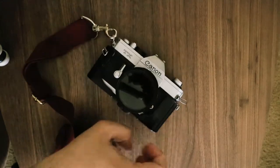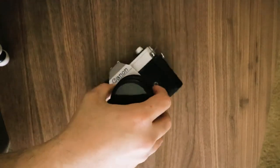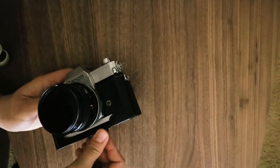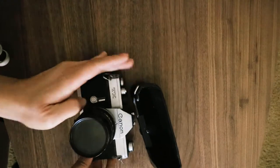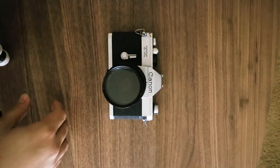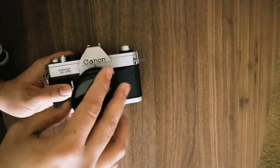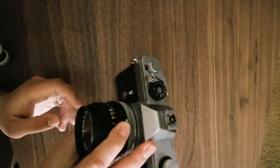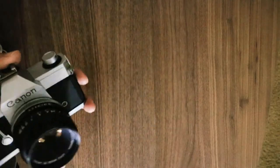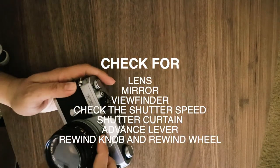When you see something like this on eBay, you can't really test it, so you're going to have to go by the description and always ask questions if you have any. This is the Canon TX, a 35mm film camera. It even has a filter. I'm going to give this as a gift to somebody, but I'm going to test it first. When buying something like this, you want to check most of the functions — mainly start with the lens.